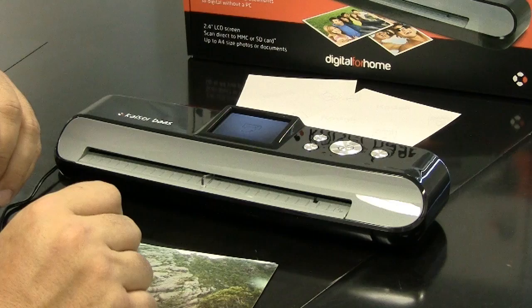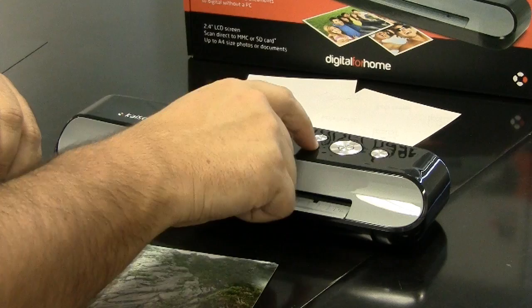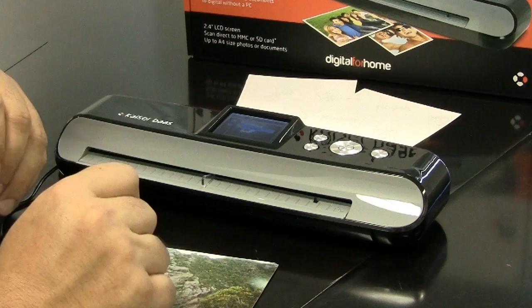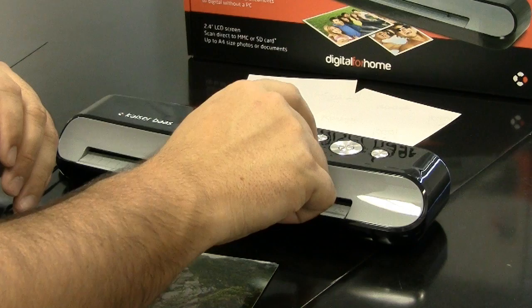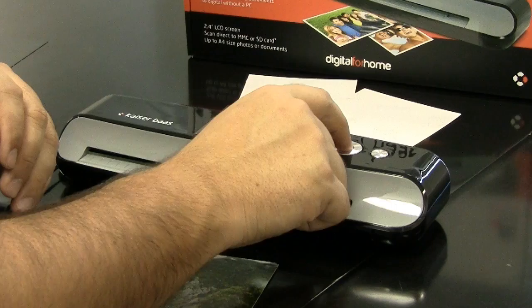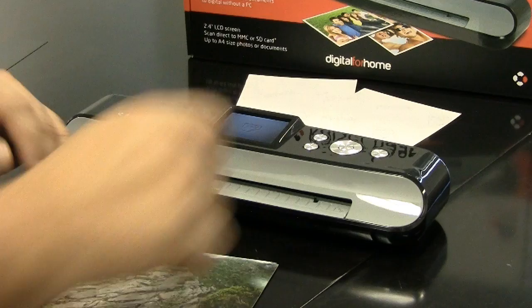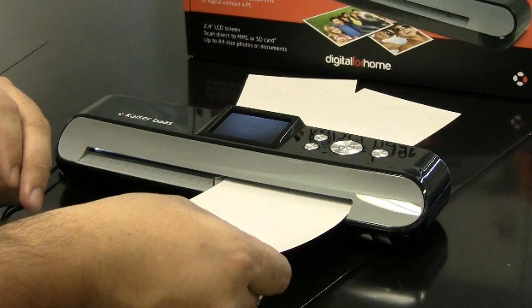The photo scanner has a couple of modes you can change that will alter the quality of your scans. Press the scan button, then press the menu button. There are a couple of modes — color mode and color optimum. In color mode, you can change it from color to grayscale. Press menu again and select color optimum — if you select that, it will increase the quality of the scan but will take a longer time to process. Click OK and pop the photo in.